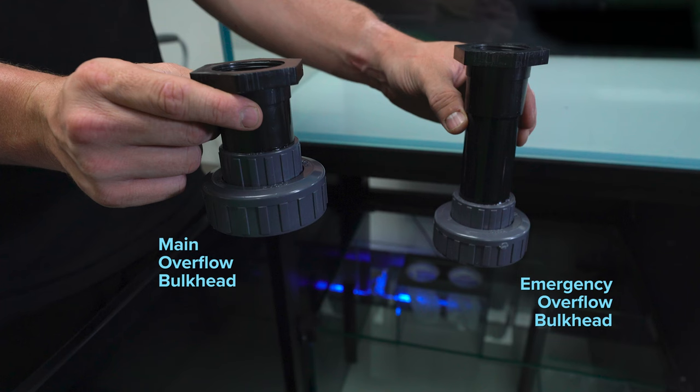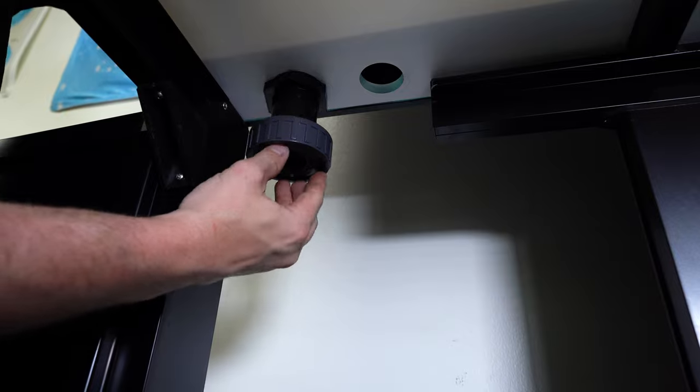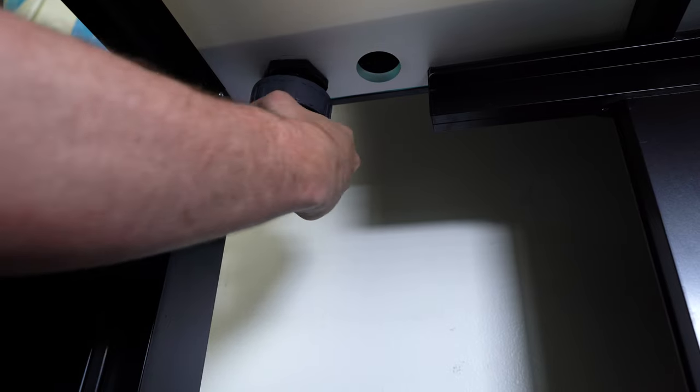The main overflow bulkhead is shorter than the emergency overflow bulkhead. To make room for the gate valve, thread the bulkhead with your hands until it is snug against the bottom of the display. The best method is to tighten these by hand. Please do not over-tighten as you do not want to pinch or crimp the gasket, which will allow a means of water to get through.